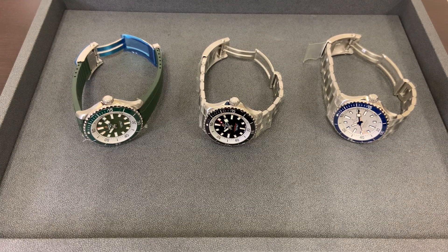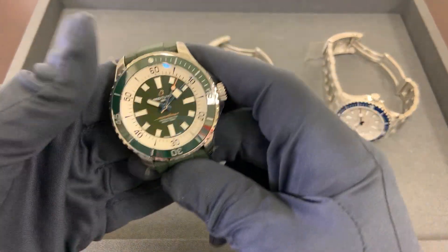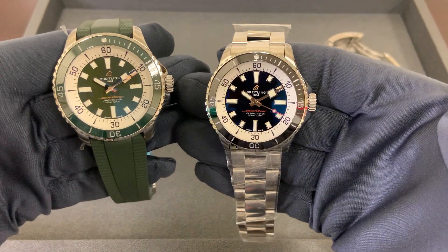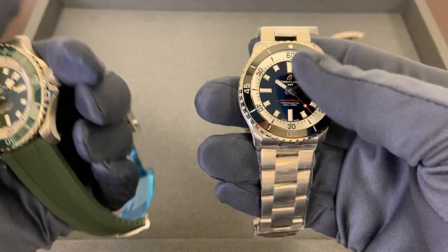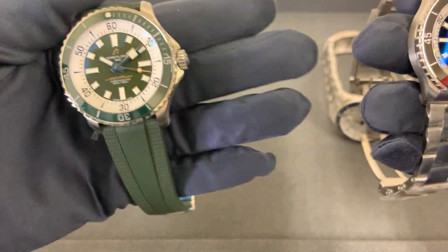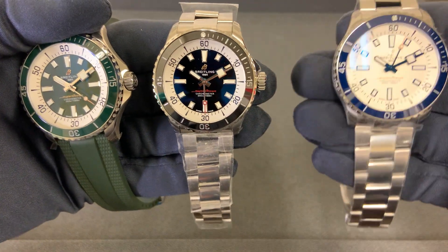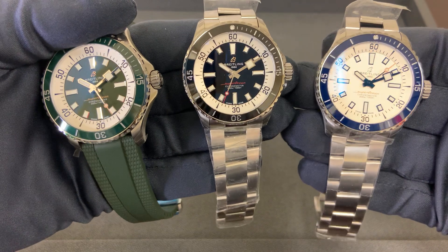Hey watch lovers, Brad from Brent Miller Jewelers. It's days like this where I absolutely love my job. New releases and getting to see new product is always fun for me. I have three of the newly announced Breitling Super Ocean models in my hands — a 44 millimeter green, a 42 millimeter black, and a 42 millimeter blue. I think they look really, really good.